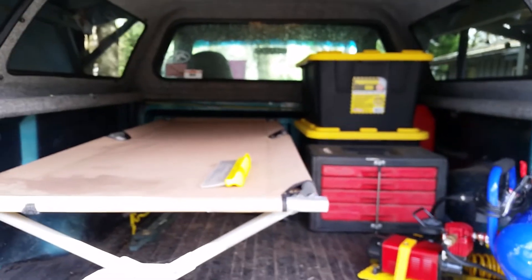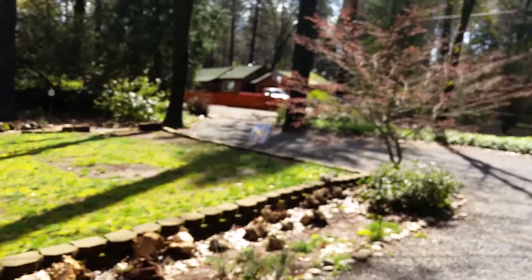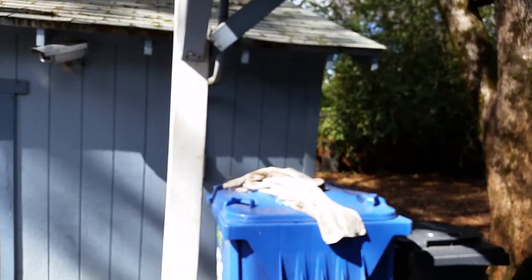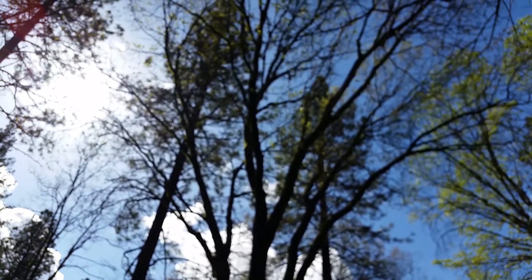It'll be a beautiful day — didn't lose too many trees during this last storm. All right, thanks for watching, see you guys later, bye.